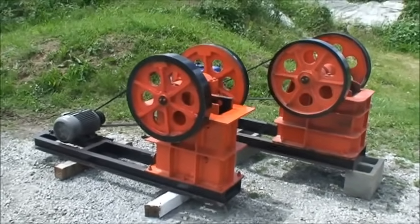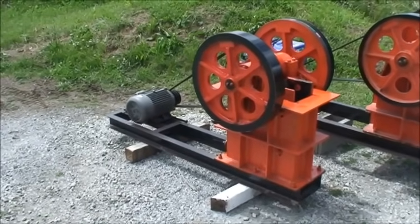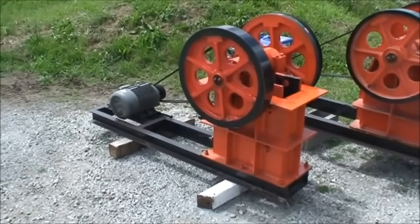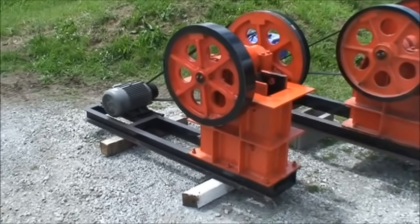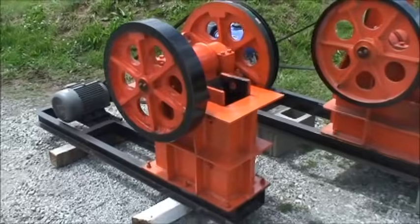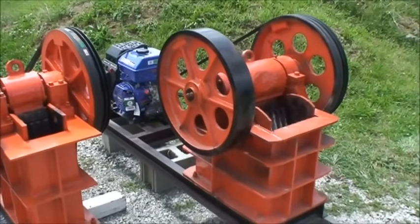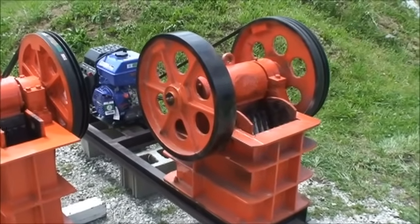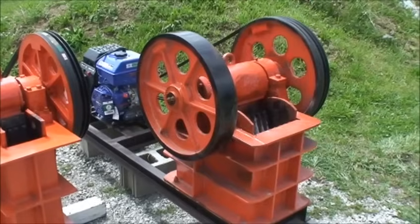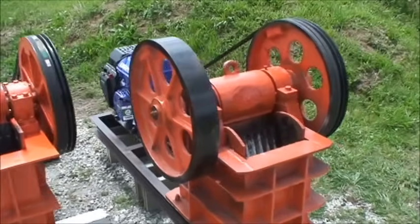Today we're going to demonstrate a couple of the jaw crushers we have for sale. This one here in front is a four by six, run with a three-phase five-horsepower electric motor. The one on the back here is a six by ten that we've converted to a gas motor — it can be run either three-phase ten-horsepower or a gasoline sixteen-horsepower motor.